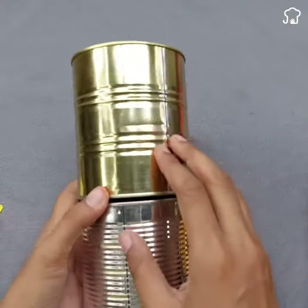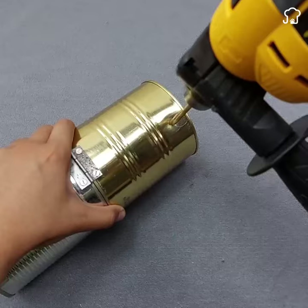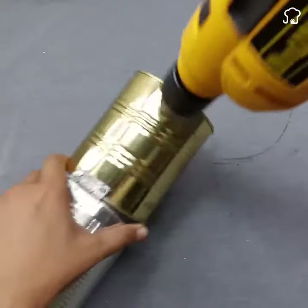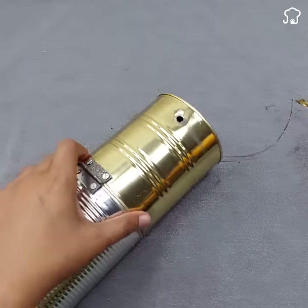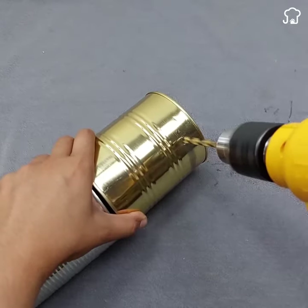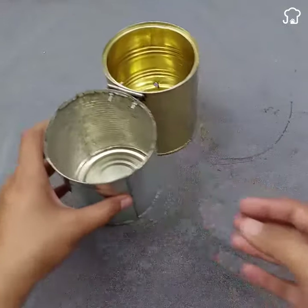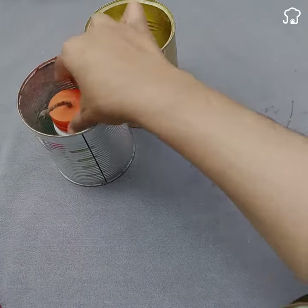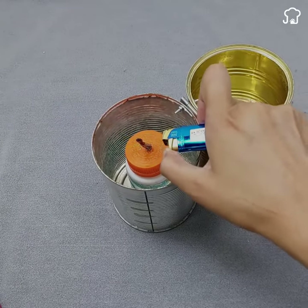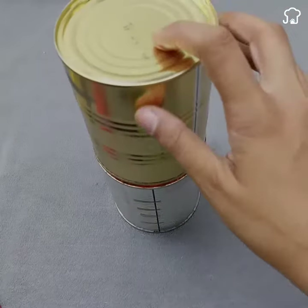Returning to the cans, make two holes in the upper part of the top can with the drill. This will allow the light from the candle to shine through them. Place the candle inside the can, making sure it is stable and well positioned. This arrangement will not only keep the candle temperature longer, but will also prevent it from going out easily.